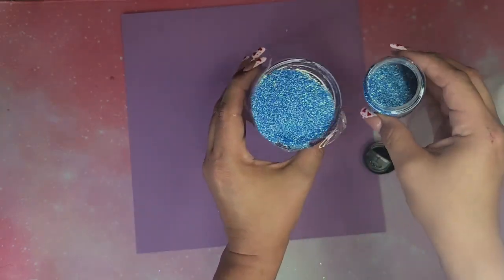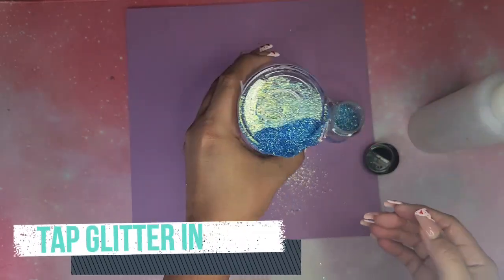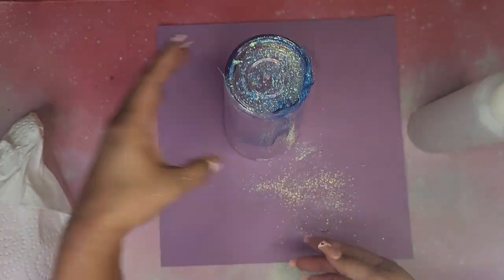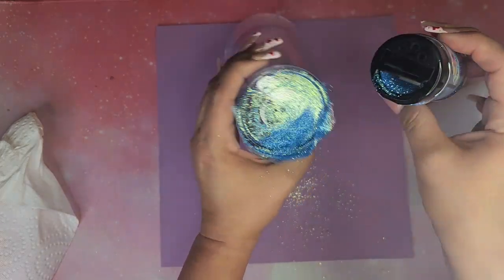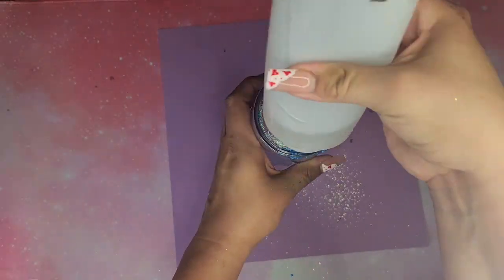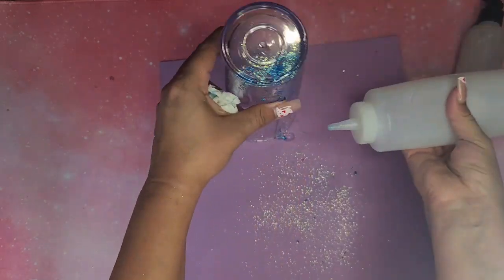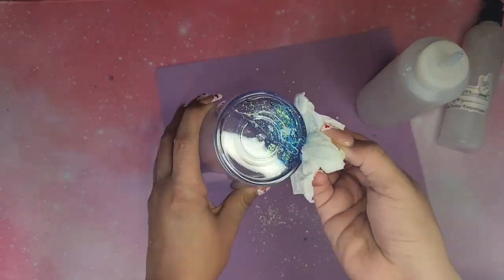Once I get that 1/3 to halfway full of just the slime, I am going to add my glitter. I'm using It's Pretty Personal's glitter — you can use code BADDIES10 with them to save. Most of the time I suggest not using fine cut glitter, but for this one it's okay since I'm not mixing it with glue or water. You can also use chunky glitter — just use whatever glitter you want.